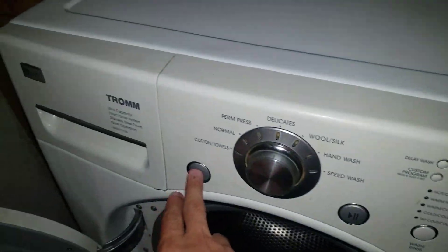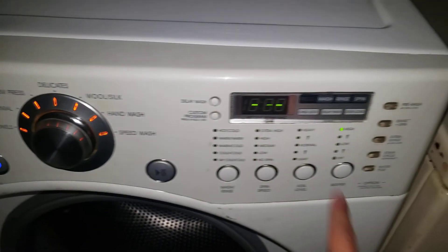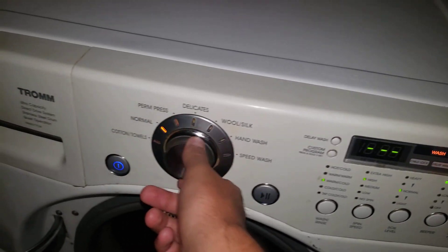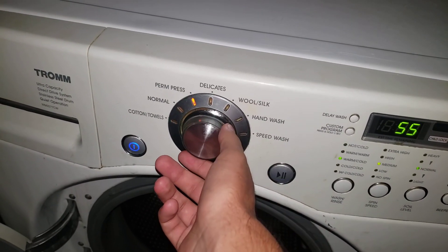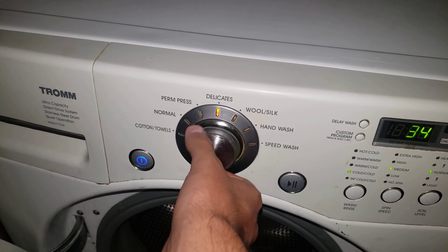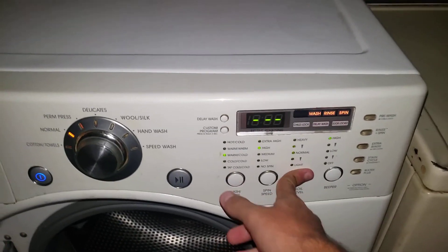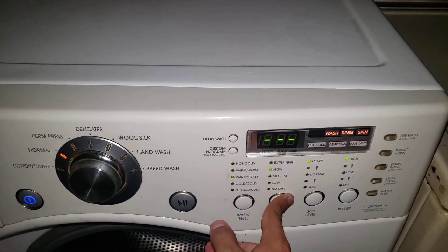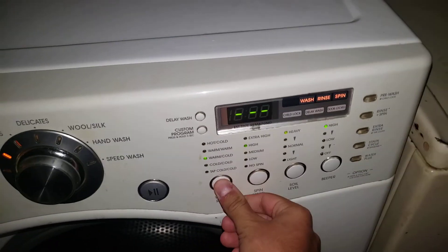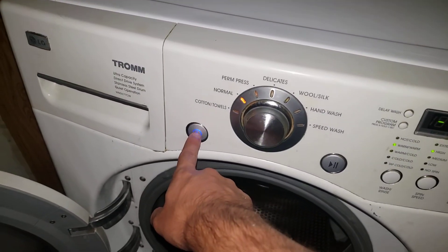Let's open this up so that it can air out. I hope it doesn't stink in there. This is how you work it — hit the power, that beeper's on high. Just select your cycle here, just like that. And I'm just going to power it off.